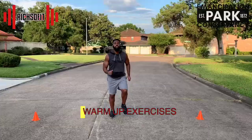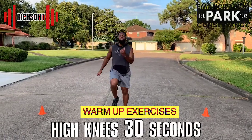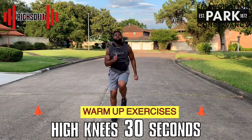The first exercise we're going to start off with is high knees. We're going to do this for 30 seconds. Make sure that your core is tight, arms stay moving, and drive those knees up.